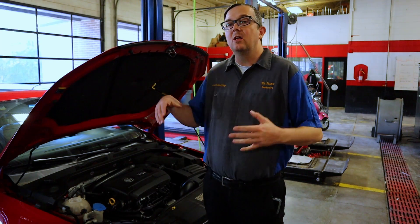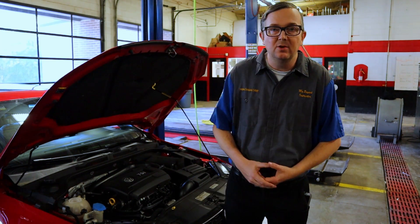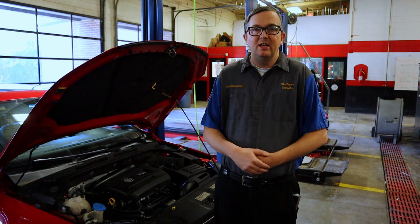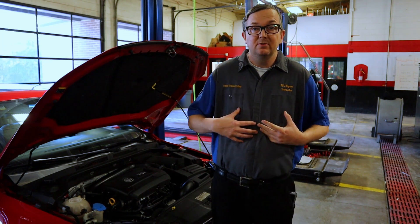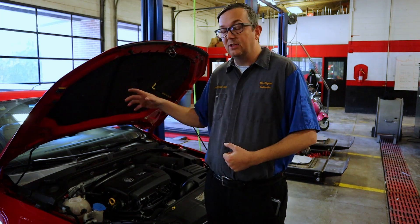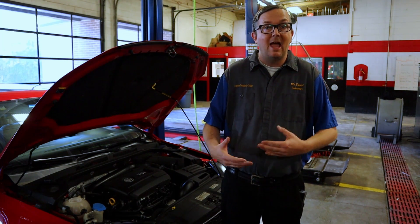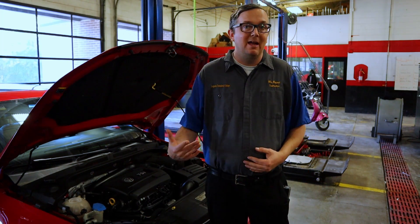I'm Mr. B and today we're talking about testing our coolant. I have this 2017 Volkswagen Jetta GLI in — it's my personal vehicle — and it's getting a little chilly outside, so I want to make sure the coolant is going to be able to handle the colder temperatures happening right now in my area.